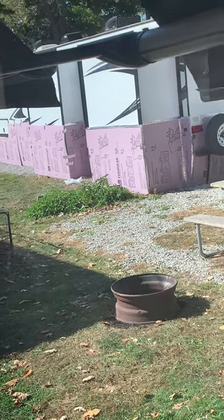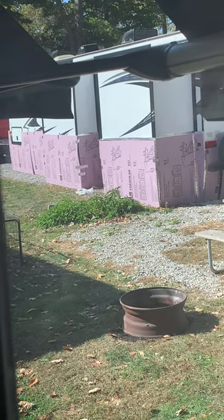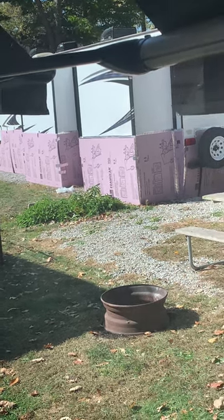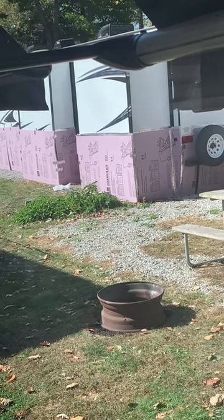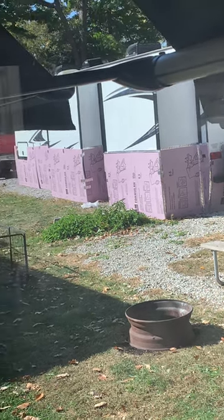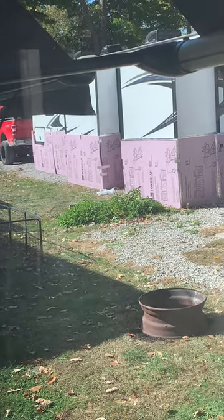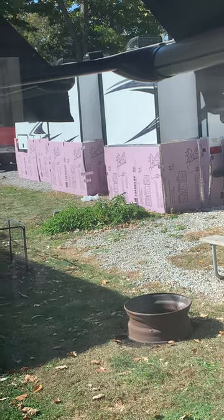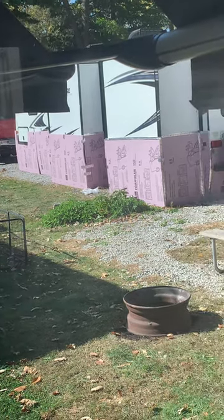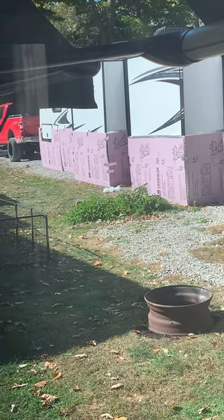I've been watching my neighbor for the past week get his trailer ready for winter. And it's a process. Let me tell you why I don't like the insulation board. First off, if the trailer is long, like his is — probably about 32 to 35 feet — he's going to insulate all underneath the trailer. That's a lot of space to try to heat up down there. That's number one issue.